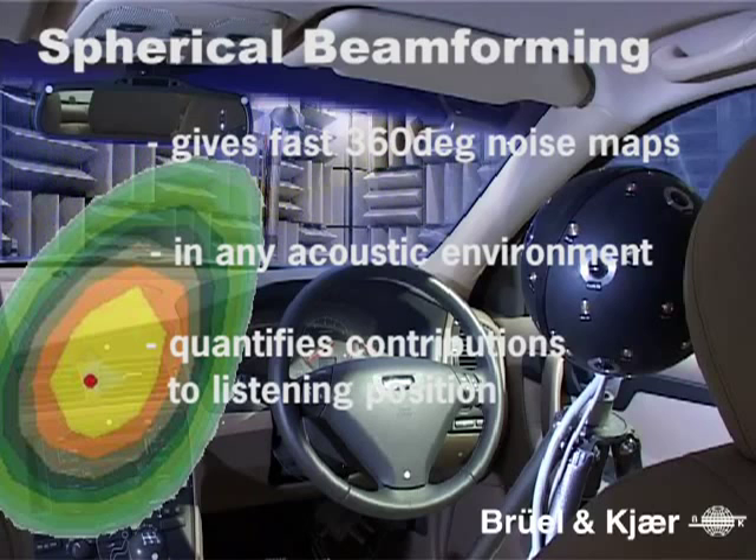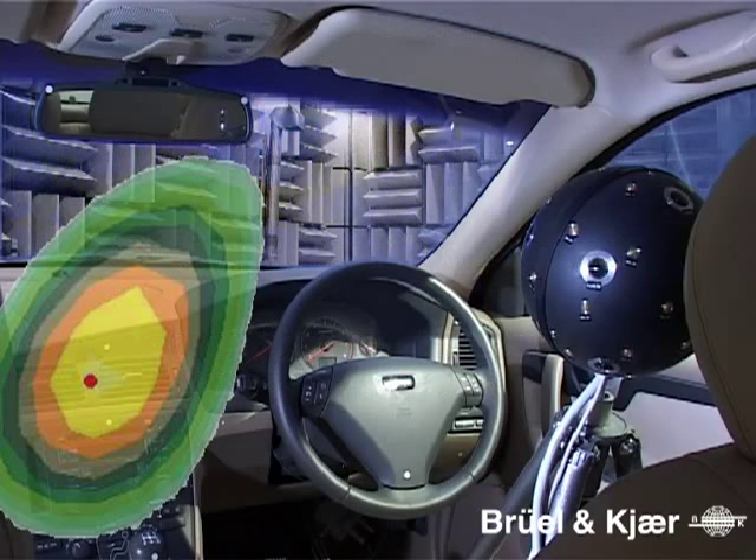Spherical beamforming directly calculates the contribution to the position of the sphere. Putting the sphere in a typical listening position, for example the driver's seat of a car, would generate results quantifying noise contributions to that position. Typical applications include vehicle or aircraft cabin interiors, rooms and exterior plant noise.